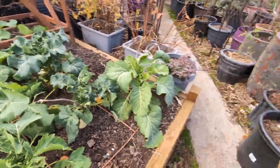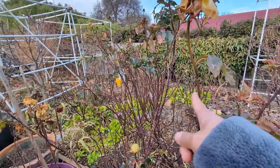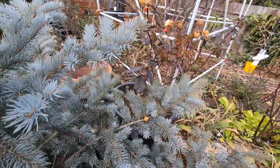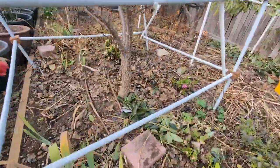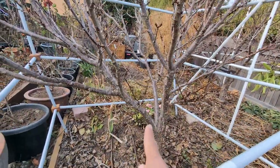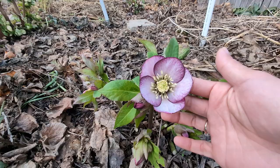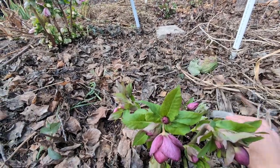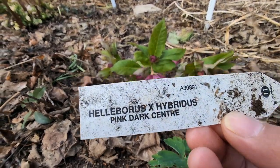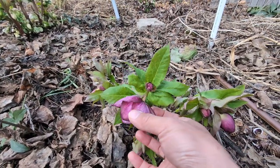I have a lot of lettuces — you can see they are everywhere. Now let me show you some beautiful hellebores. They started to bloom last year and I got beautiful blooms from this hellebore as well. But this one somehow hasn't really opened yet, while the one over there is already open. Look at this one — isn't it beautiful? So pretty.